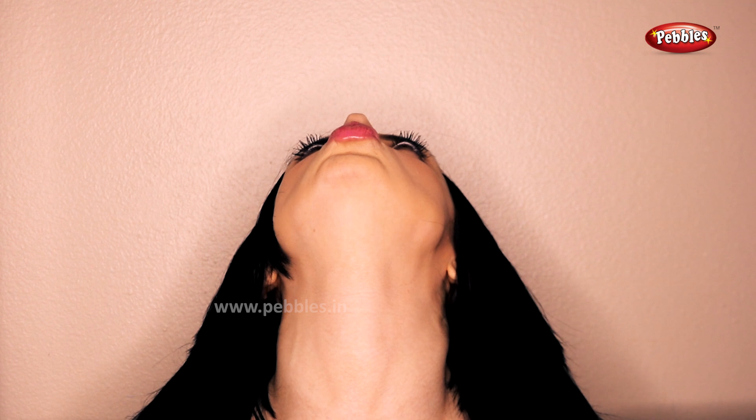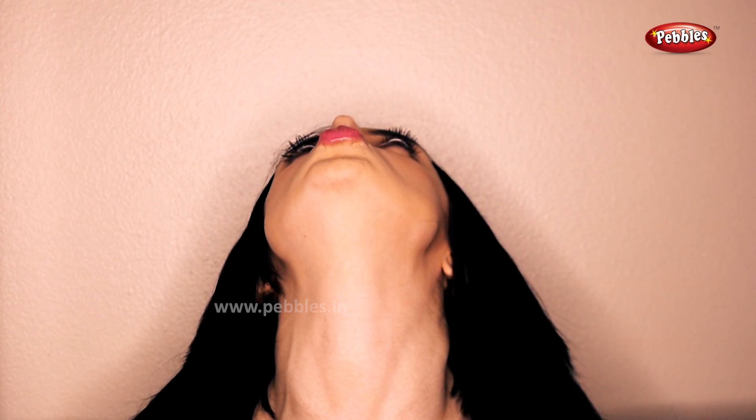Starting out in Swan Pose, also known as Baby Bird. Pucker the lips forward and then gently tilt the head backwards, extending the bottom jaw as far forward as you can. Feeling a nice stretch along the neck, then resting the head back down.